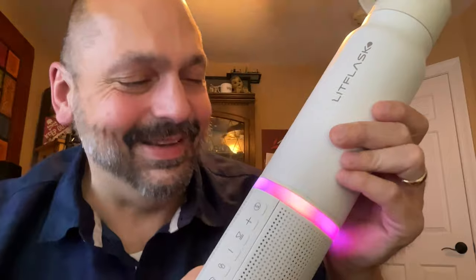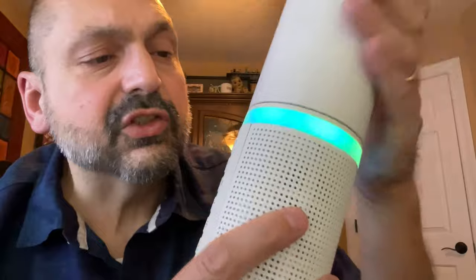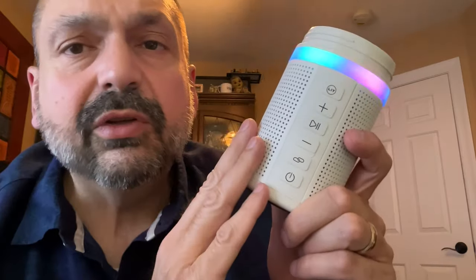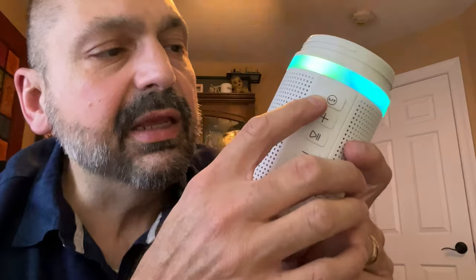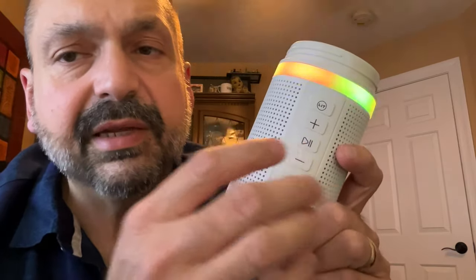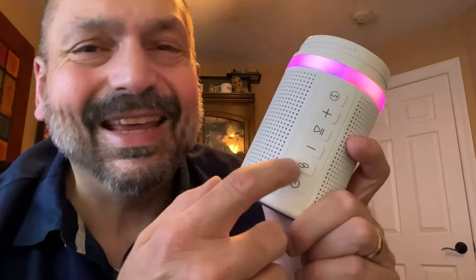By itself it's a nice water bottle, but the RGB lighting just catches your eye — I love it. The Bluetooth speaker portion unscrews so you can wash the bottle without worrying about getting the speaker wet. The Bluetooth speaker has fairly standard controls.